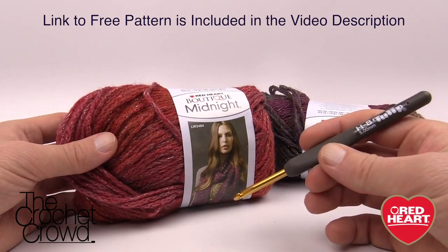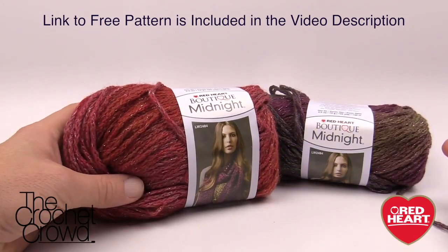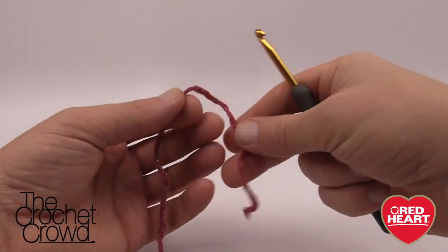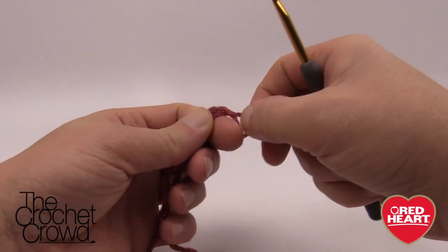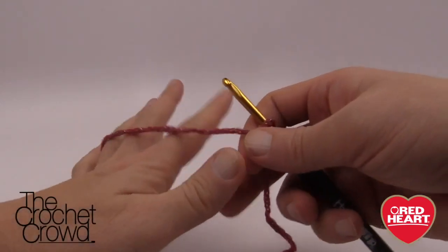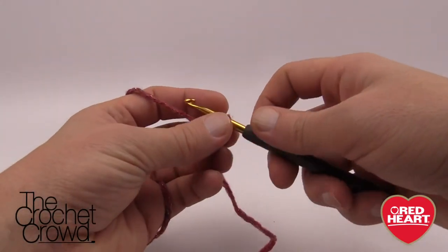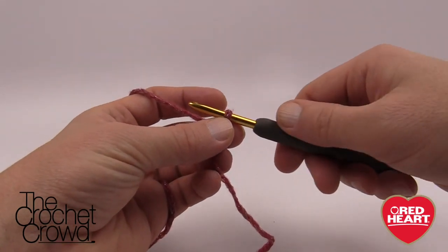I'm going to be using a size 5 mm, size H crochet hook today. Let's get started. We're going to create a slipknot to begin — remember that never counts as one. Slip in your hook just like so. I'm going to be giving you options throughout this tutorial today on making choices as you go along. To begin with I need you to chain 43.